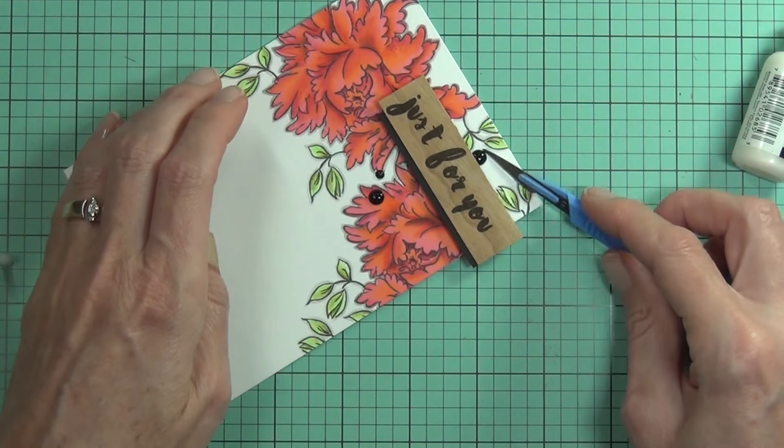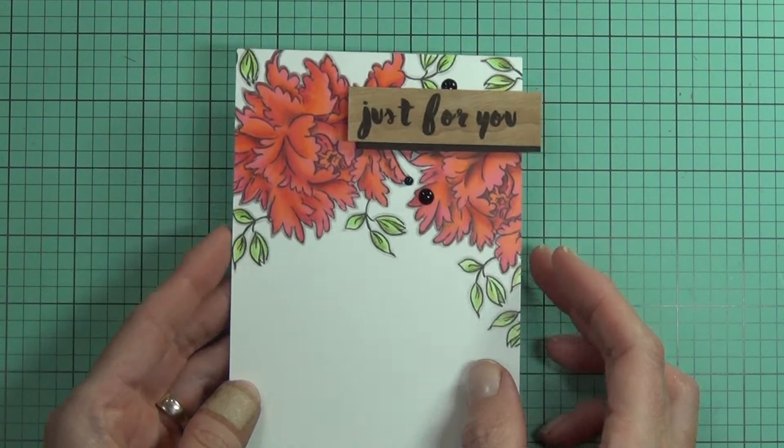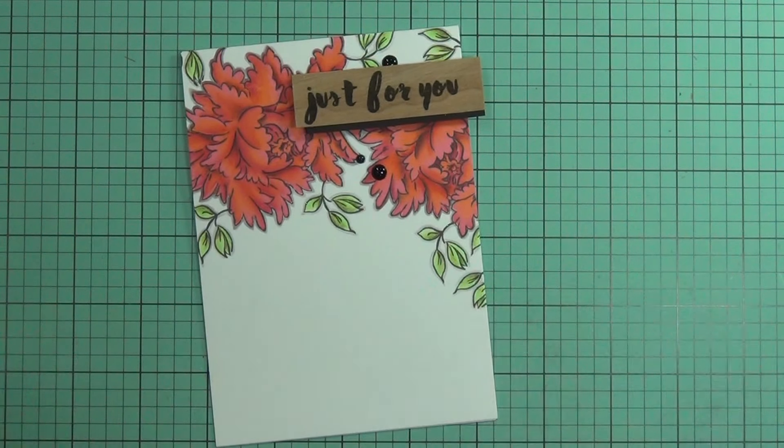And that's my finished card for today. Thanks for joining me. I'm really happy to have this card completed and I hope you like it. I'll be back again real soon. Till next time, happy papercrafting. Bye!